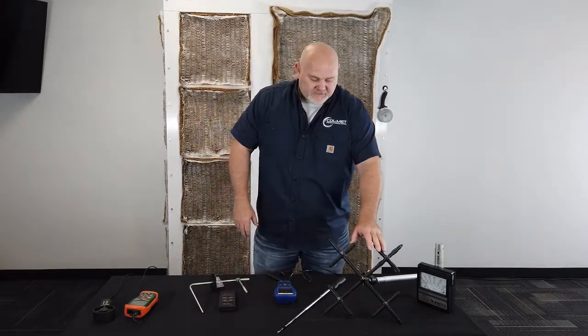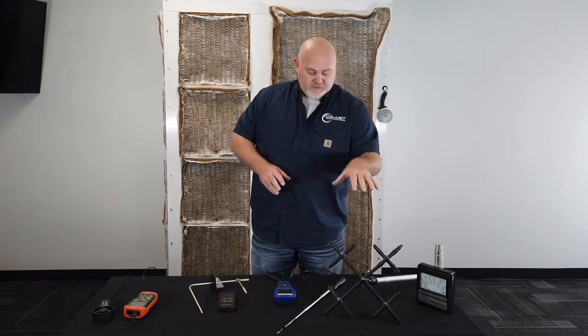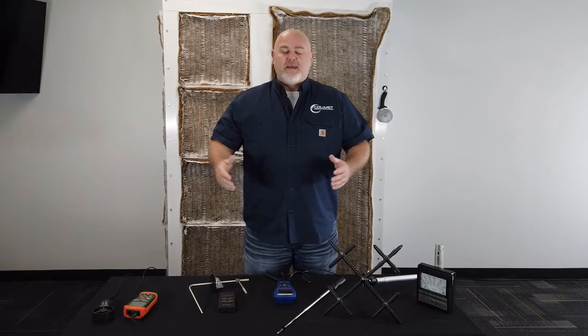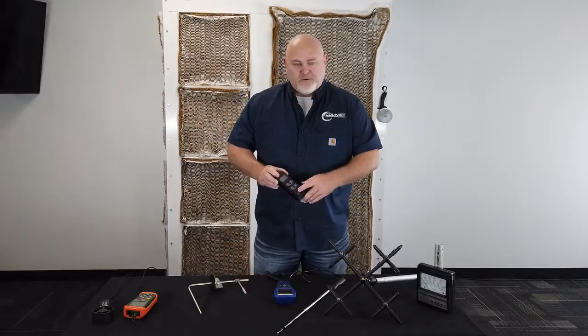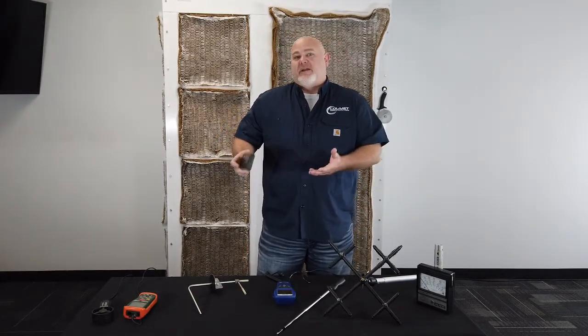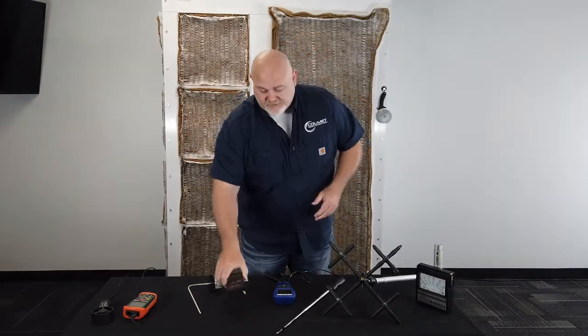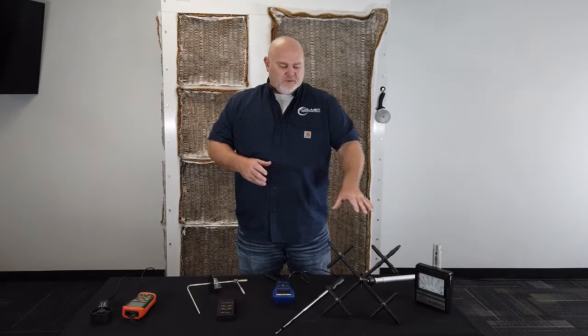This device right here is an averaging air velocity probe. It takes like 16 measurements at one time, which is quite handy. The downfall of this instrument is its range is really from about a thousand feet per minute to five thousand feet per minute. So you would have to hook it to a manometer-type device to read that pressure differential. Being that we're looking somewhere between 100 and 300 feet per minute, you would need a device that can really go down low in decimal places of pressure, and then a good bit of math has to be done because you're really using the device sort of out of its scope range.